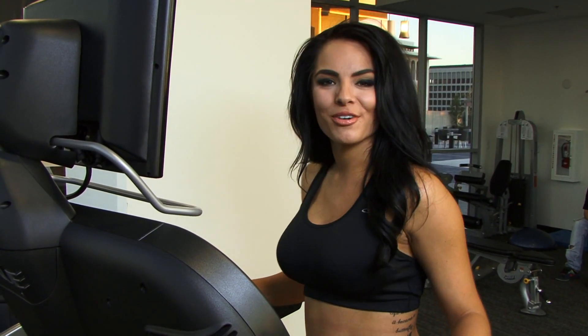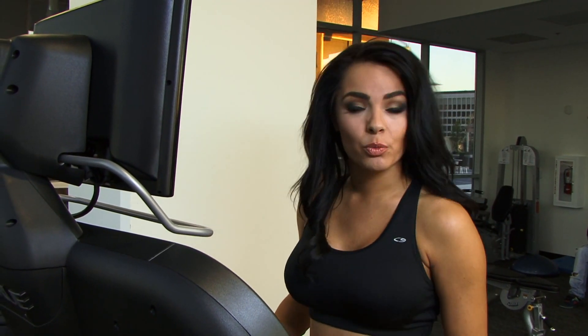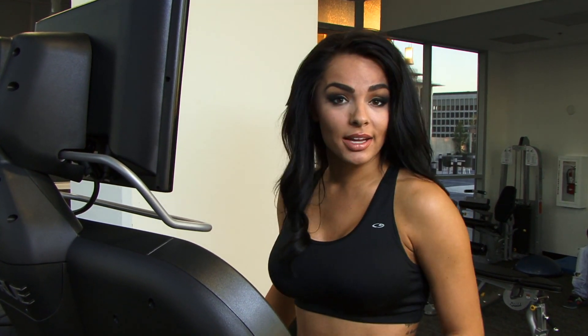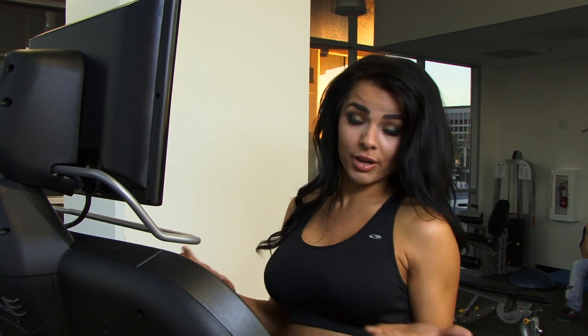Hi, my name is Ashley Weaver. Today you're watching Peter's Knockout. I'm going to show you today how to do a warm-up or a cool-down for your everyday workout. I like to get on the treadmill and cool-down and warm-up after opening my workout.